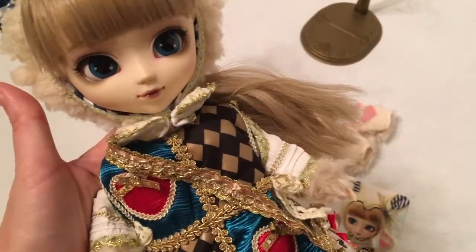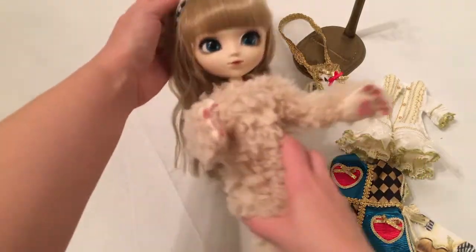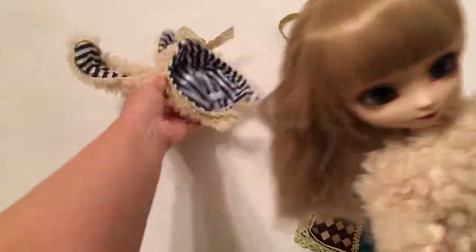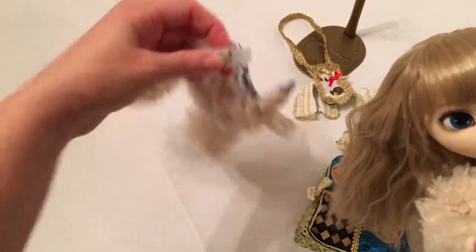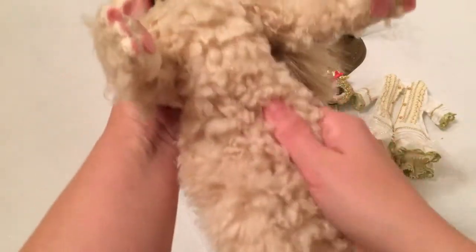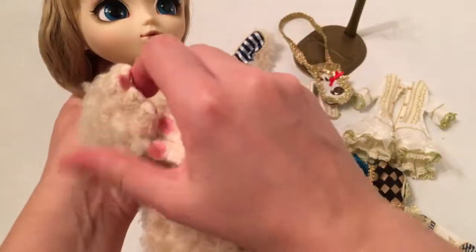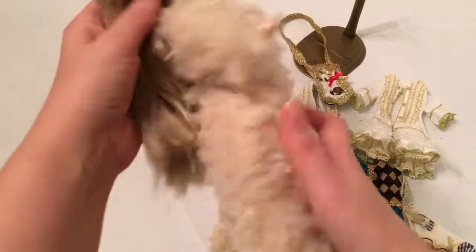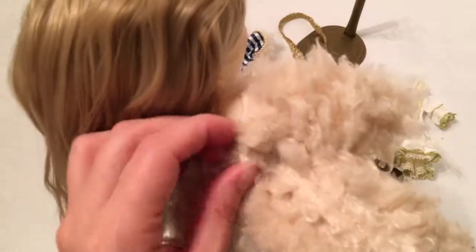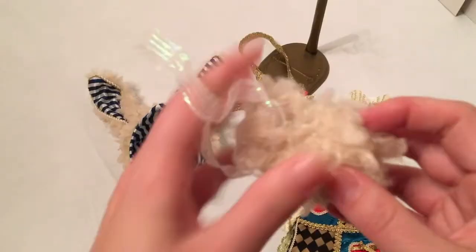I think we need to deconstruct the layers a little bit because she's wearing so many. Here she is deconstructed — this is her base layer. I'll take off her little hat, which velcros around the chin, and she's so cute and fuzzy. Her little rabbit glove hands come off very easily, and the outfit itself velcros in the back.